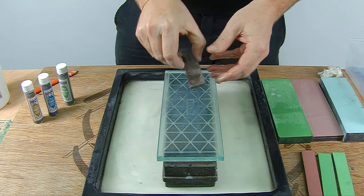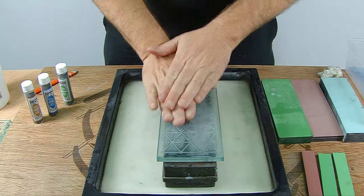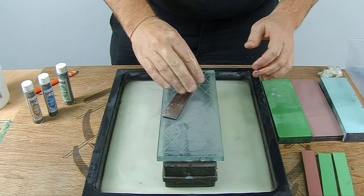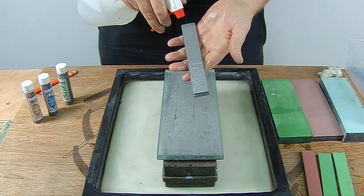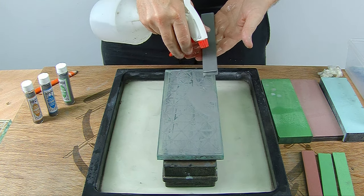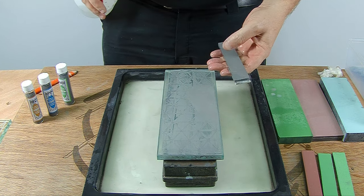So here just back and forth. You can see how fast it's already cutting, getting all the stones. Especially some stones like to bleed more. This 5k is thirsty but it's already flat, so I'm going to move on.